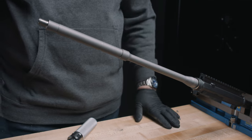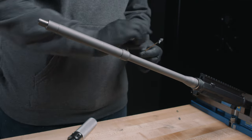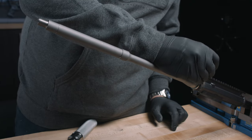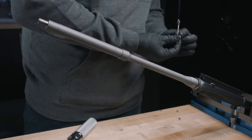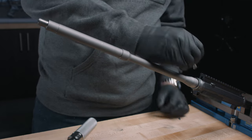With your barrel installed on the vice block, we're going to go ahead and take some of our anti-seize and apply it to the threads. There's a little residual on there but I'm going to apply a little more. Better to have too much of this stuff than not enough. Get a good even spread of it.